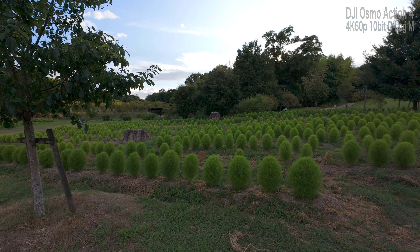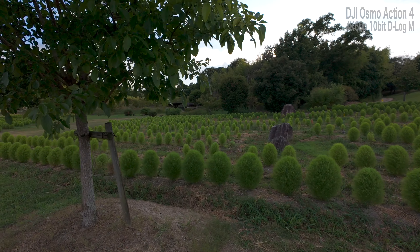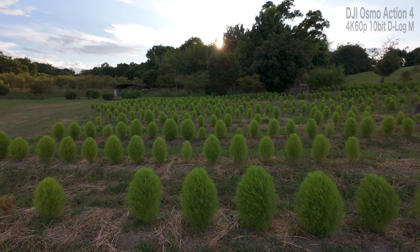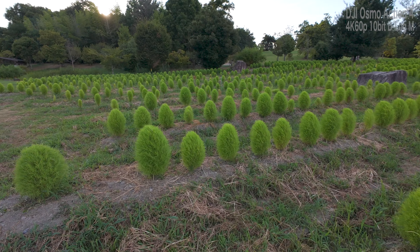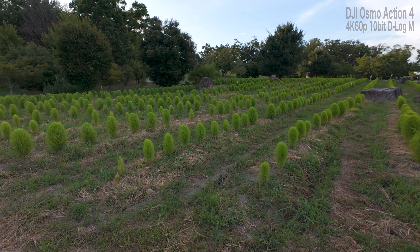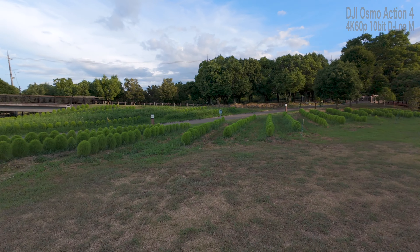今この辺はコキアがだいぶ成長してきているところで、この辺の映像がどんな感じで撮れているか気になります。センサーサイズが若干大きくなったとのことで、そこに期待できるんじゃないかなと思っています。今はログ撮影を試していますが、どんな仕上がりになるか後から編集で確認したいと思います。